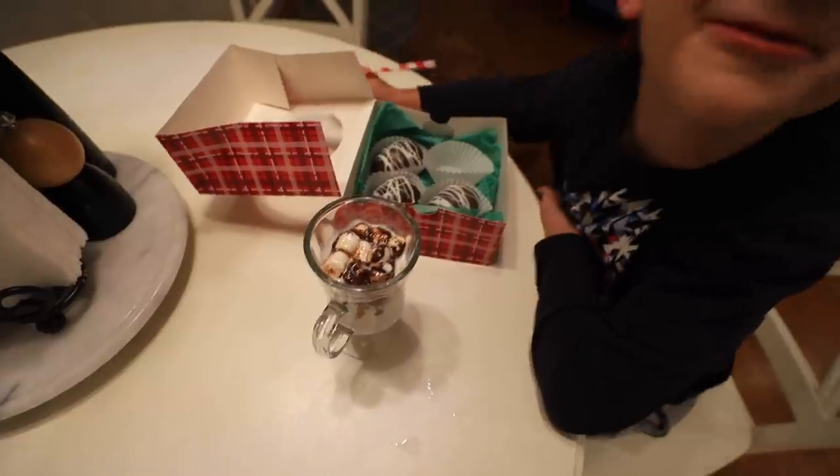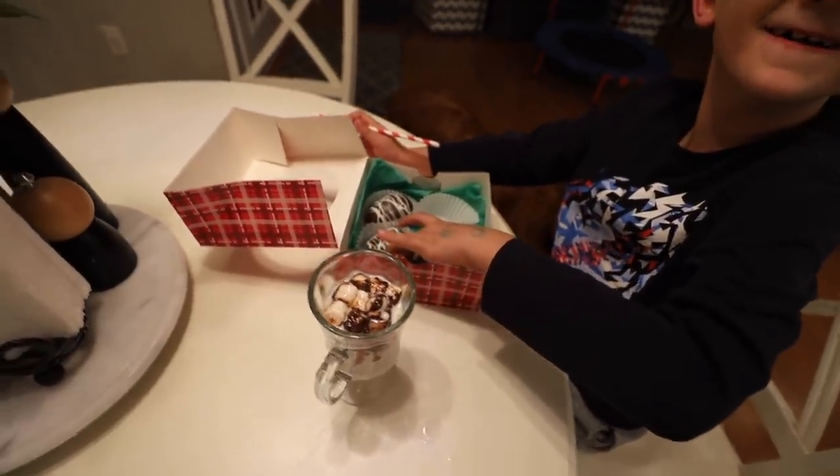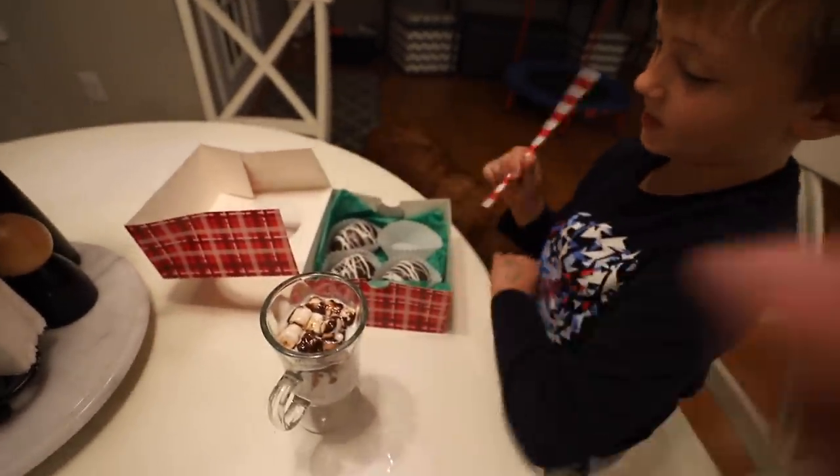Merry Christmas. I love you so much and I'll see you there. Bye. Oh, there's marshmallows in here! Look how good — you can only do one per cup.